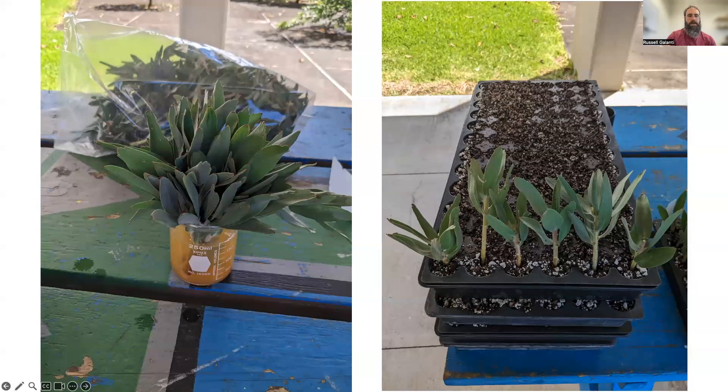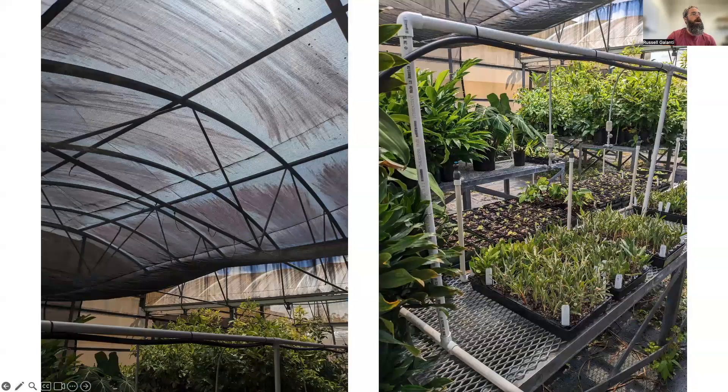I'm rooting the plants at Komohana Research Extension Center at about 280-foot elevation — it's a little hotter — so I prefer to root them under shade. This is 50% shade with some plastic roofing material on this greenhouse, so I'm probably looking at closer to 60 or 70 percent shade total. If you're at higher elevation you may not need any shade, but here in Hilo I do prefer a little shade to reduce temperature and solar radiation.